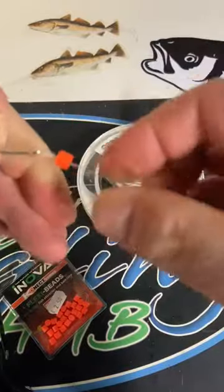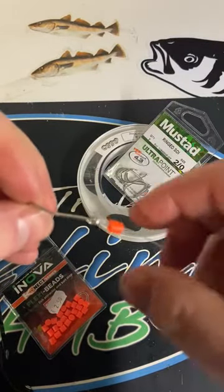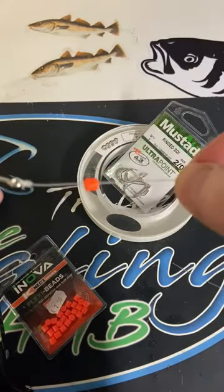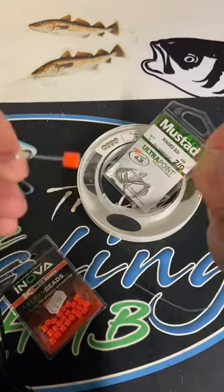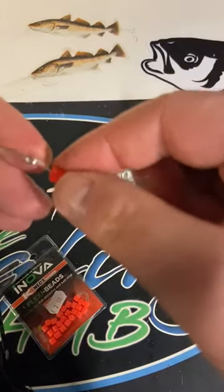Force it over like so — over the eye of the hook, over the knot, and up along the line. It stays and wedges on there quite well. The Nova flexi beads get a good grip, and you can add more as you require.